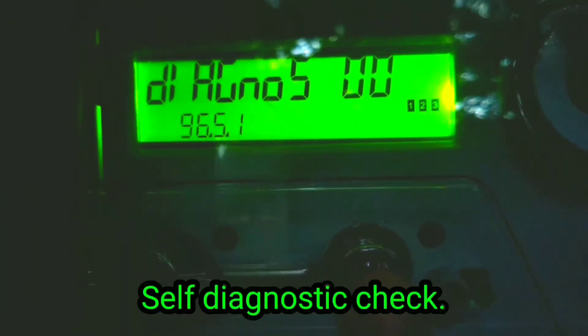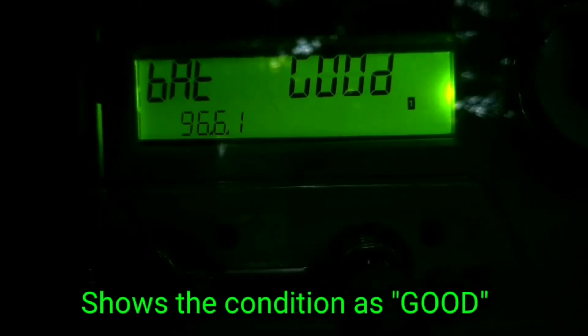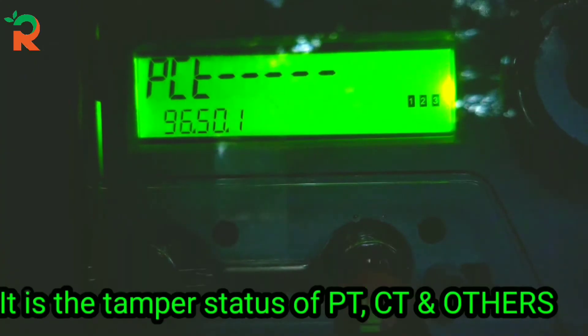This is the self-diagnostic check screen. It indicates the meter health status — the battery status shows GOOD. It is showing that the meter internals are healthy.